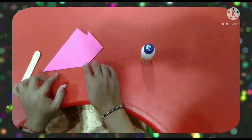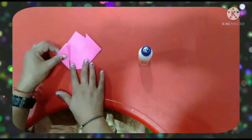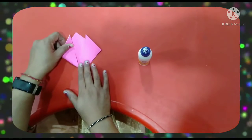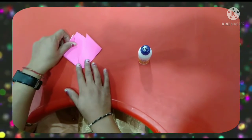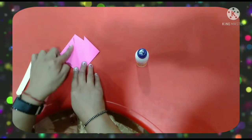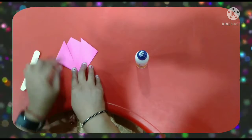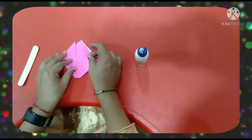Now again, same — we have to hold it here and put the other corner on top as well. Press it on top like this.